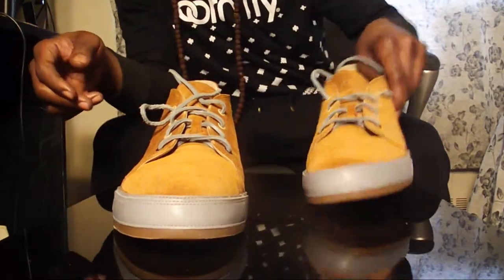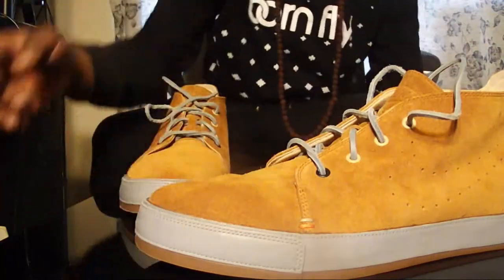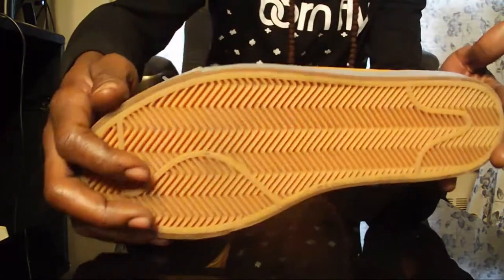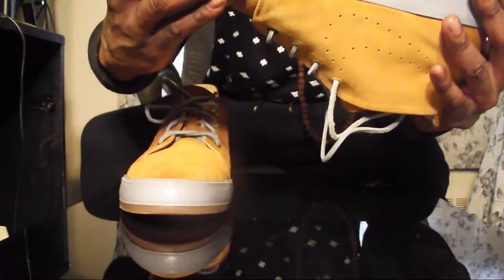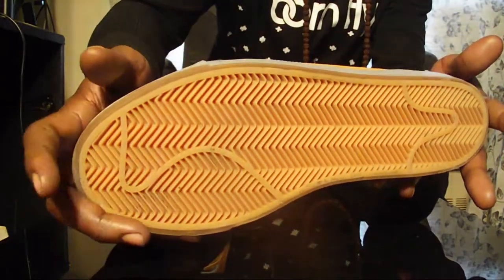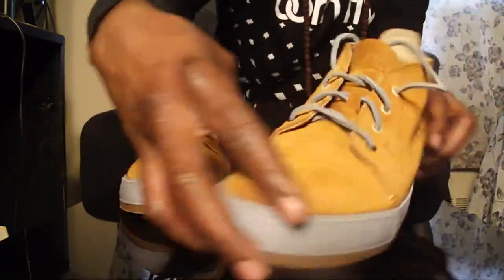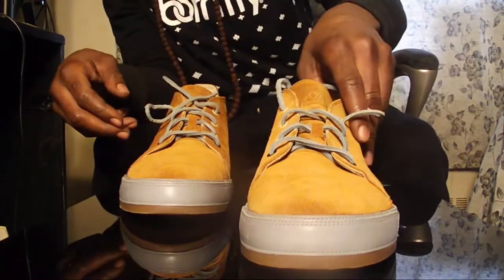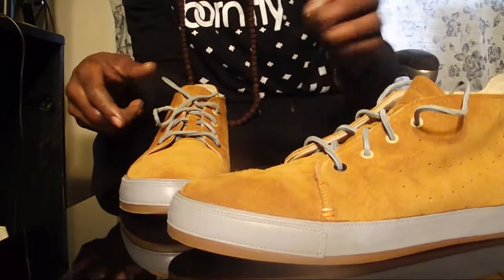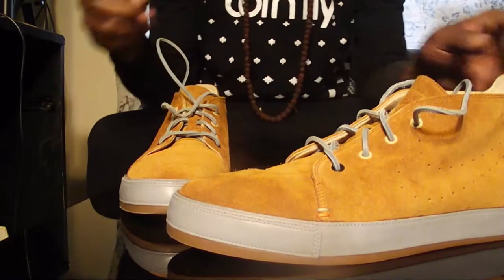It's very comfortable. It's seemingly like a skateboard sneaker. It has like a cup sole, mid sole, but pretty much a skate-like under sole. But it's cool, man. I got a bubblegum sole, nice gray mid sole, and the whole upper is a golden wheat suede, man. This is a nice little caramel suede with these gray strings.